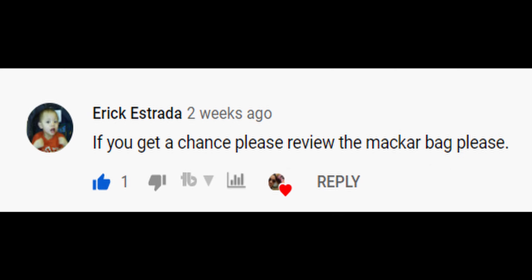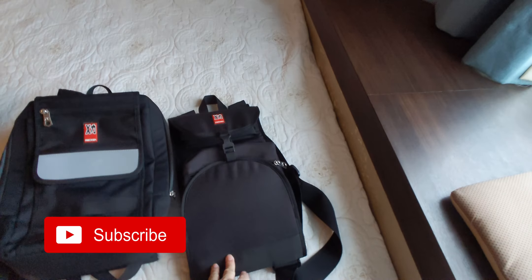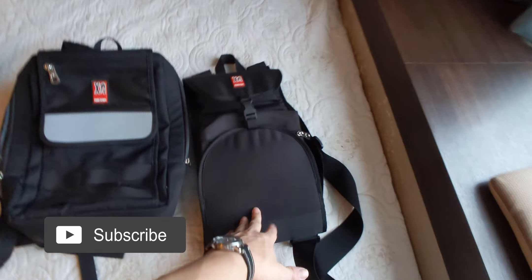Eric Estrada asked if you get a chance please review the Makar bag — so Eric Estrada, this was for you. Hey, what's up everybody, my name is Ernest Ramos, I ride electric skateboards and review stuff, and today we are reviewing the two versions of the Makar bag. We've got the small one and the larger one.